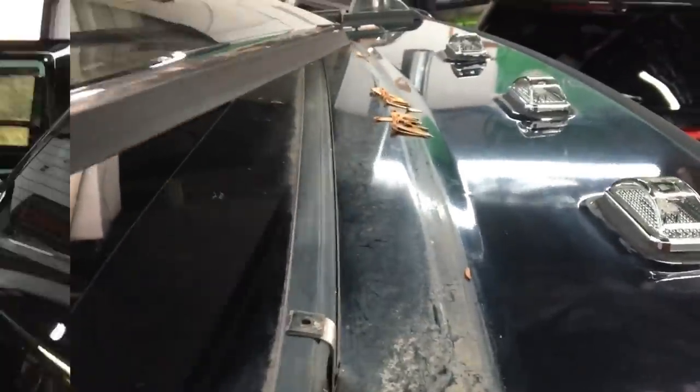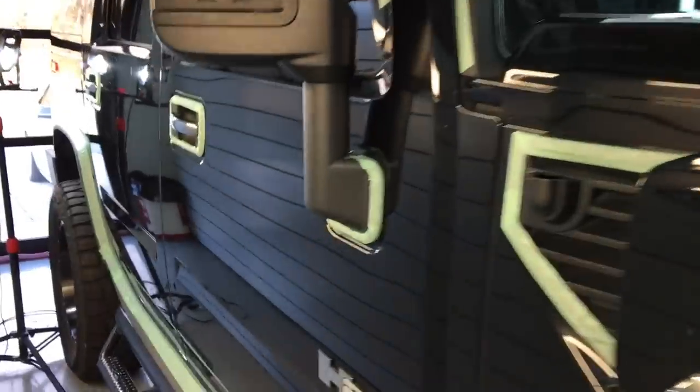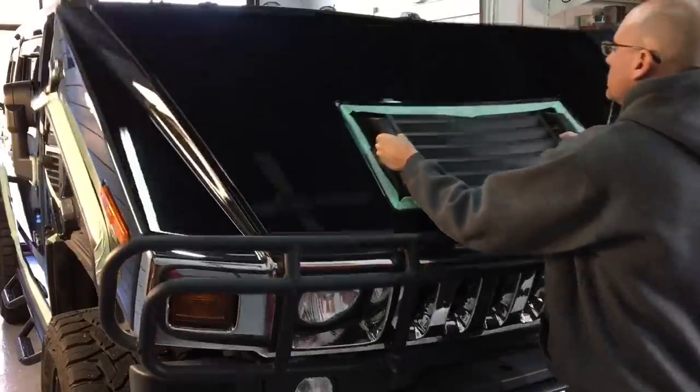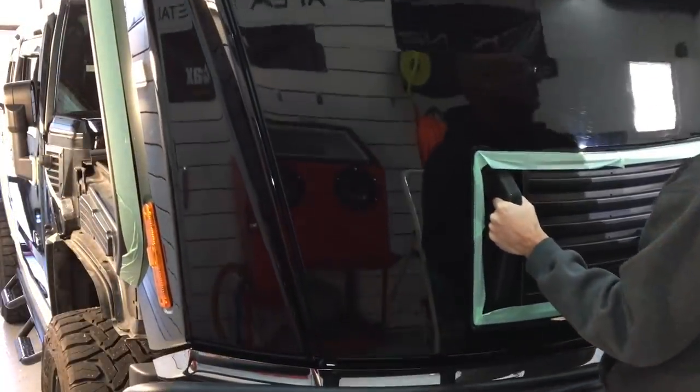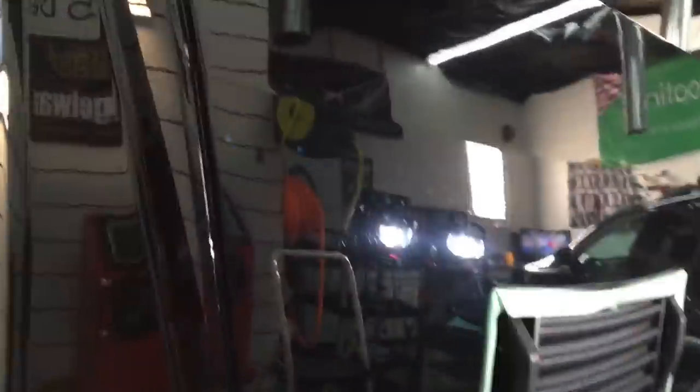Look at that mess. Nothing worse than a Hummer that's been sitting under trees. It just makes for a longer service, and an expensive one. So we do have everything protected by now, and we are about ready to rock and roll with the paint correction.